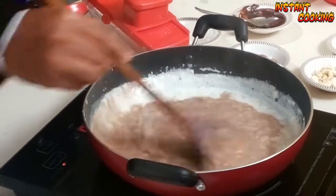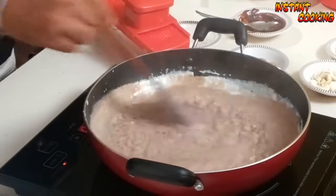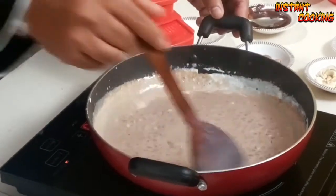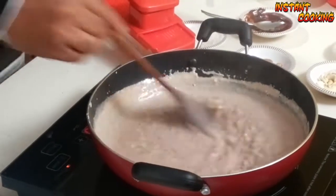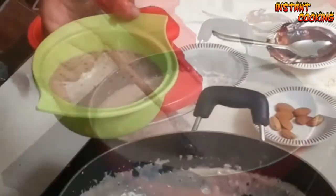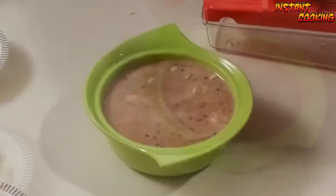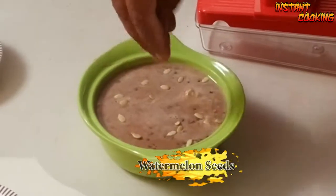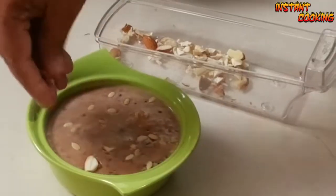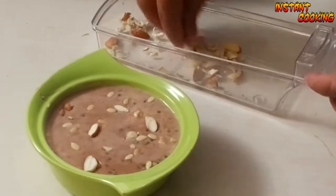Even if you don't have anything, you can use cocoa powder to give it the chocolate flavor. Now you can see the color has changed. We will serve it and garnish with some watermelon seeds and sliced dry fruits — almond and cashew nut.